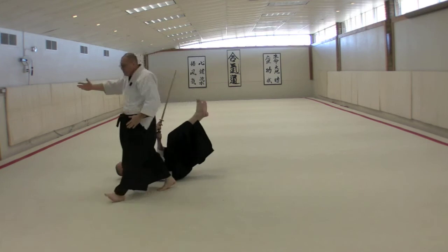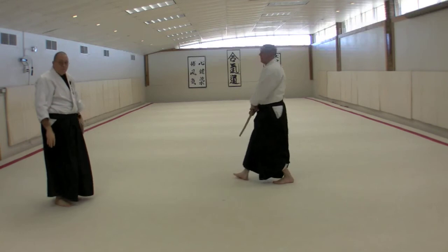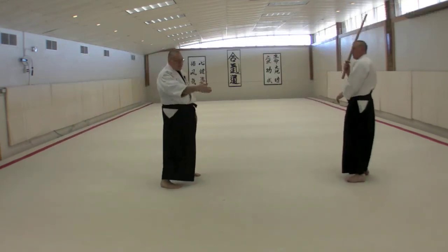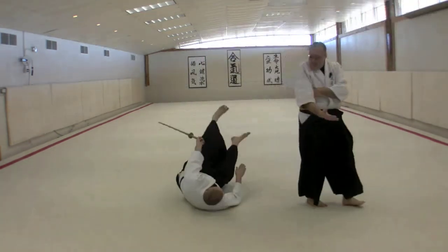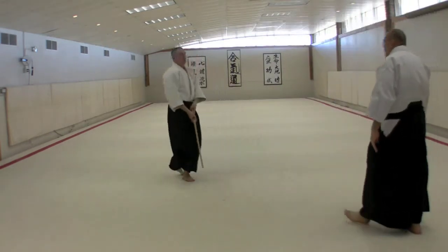Then we walk through and continue forward because we haven't disarmed the man and we don't want to be in range of the weapon at the end. And that's ariminagi.